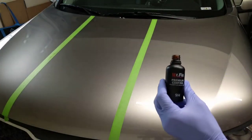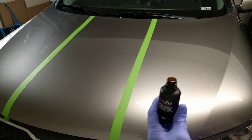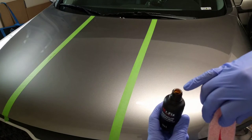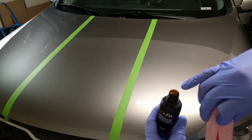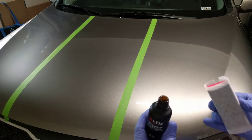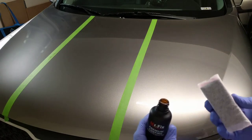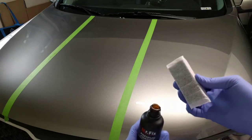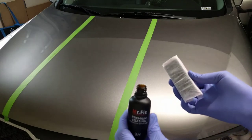So let's try it on a dry surface. It doesn't have a lid or stopper — I should say a little dispenser like you have in the C Quartz UK. If I drop this it's going everywhere, and the application pad makes it hard to control the amount that goes on. Just something to keep in mind.